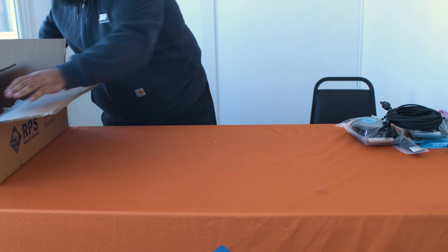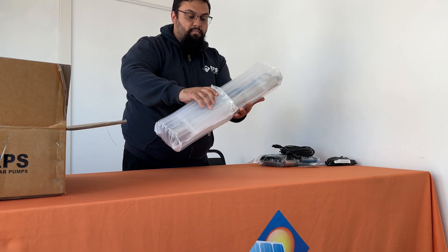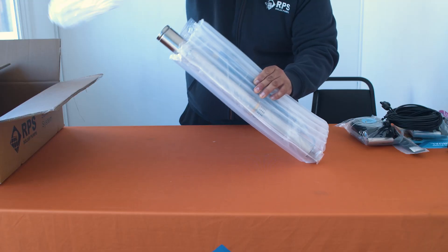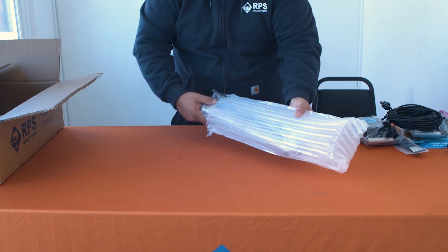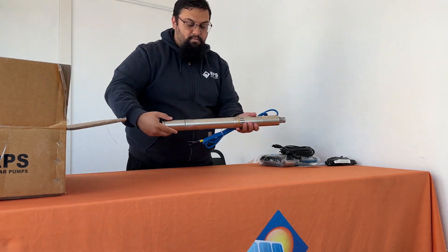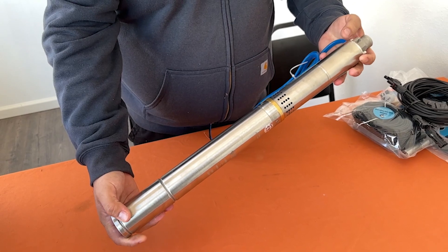Now moving our box to the side, we'll take a look at the star of the show: the 400N helical pump. The 2-inch stainless steel pump is housed inside of a very safe protective bubble wrap. Off of the top of the pump you can find the pump wires, which will go into your controller, and near the middle you'll find the inlet screen.